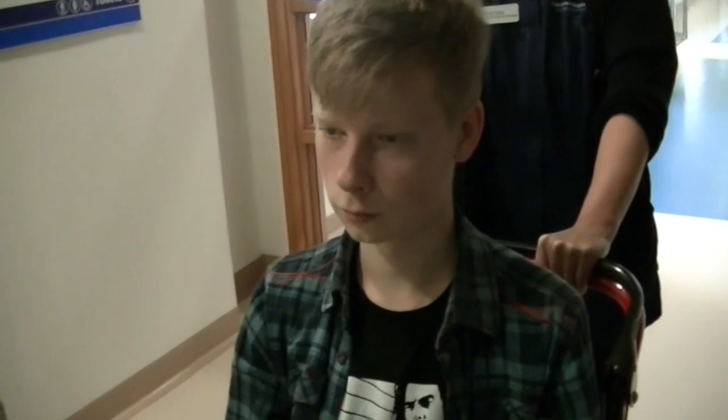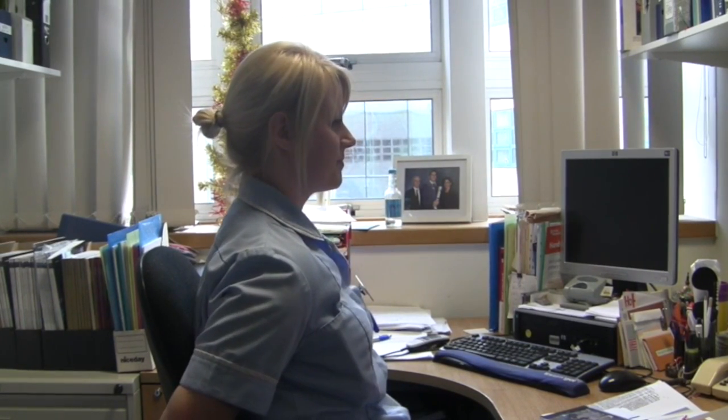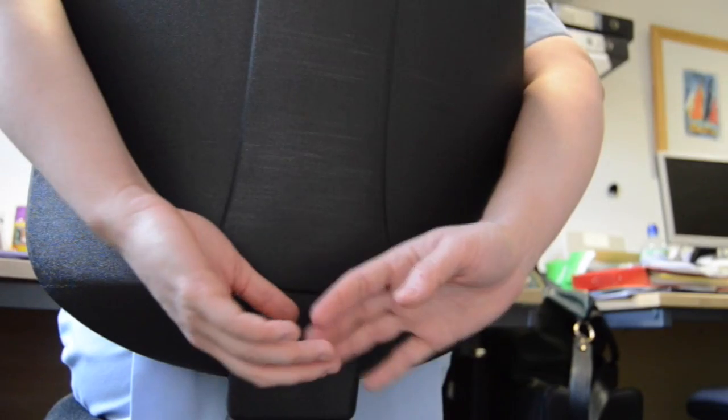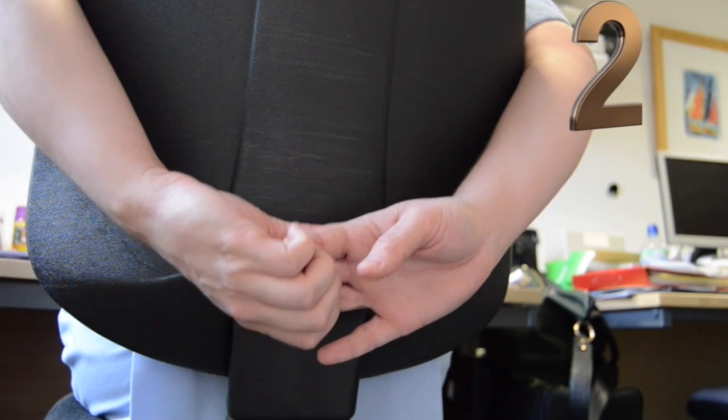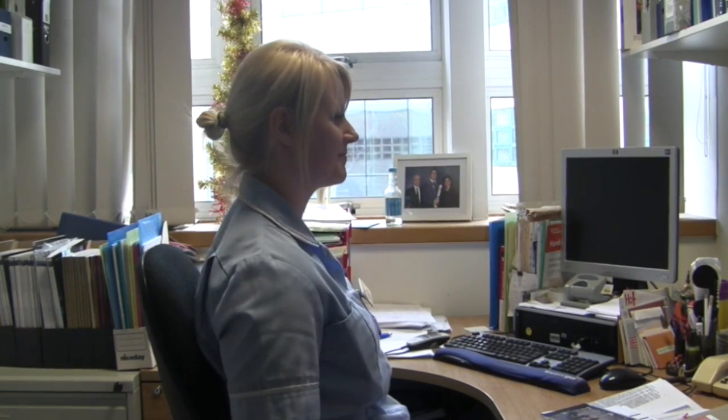Next, reach both arms behind you. Breathe deep and wide. Try to touch your fingertips together behind you. Hold for one, two, three, four, and relax.